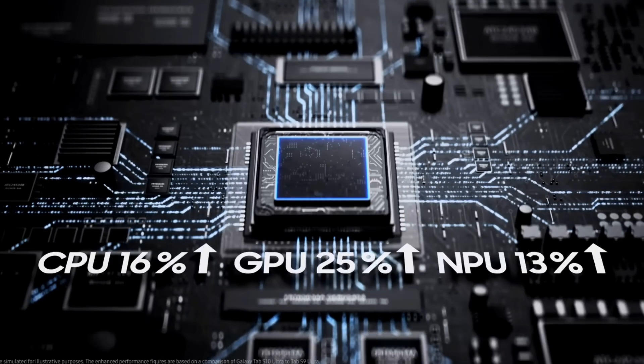Last year, they used their MediaTek chipset instead of the Snapdragon, and honestly it performed better than expected. I personally use the S10 Ultra and the battery life, standby time and performance were seriously impressive — no overheating, it kept up with everything I threw at it. So it was impressive.